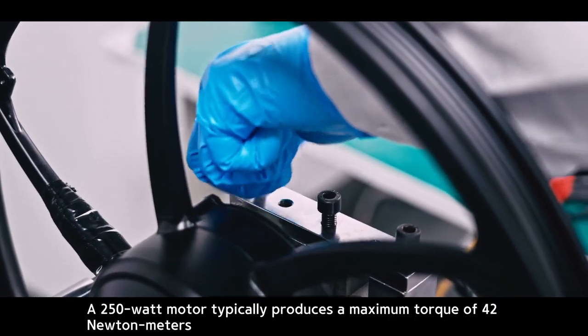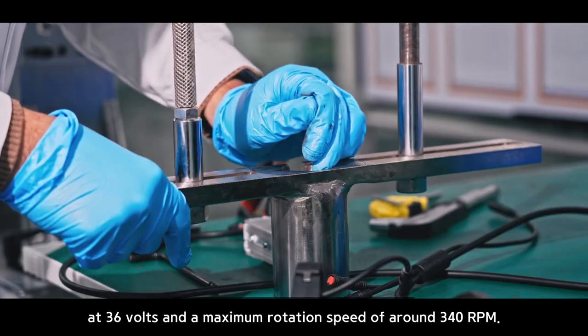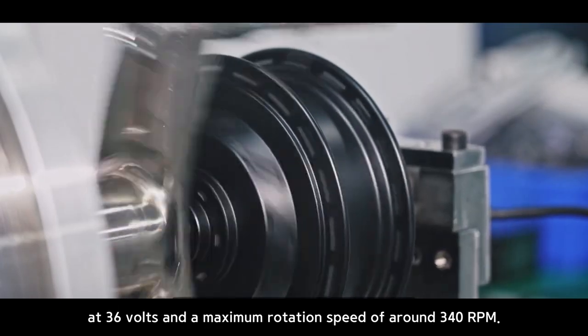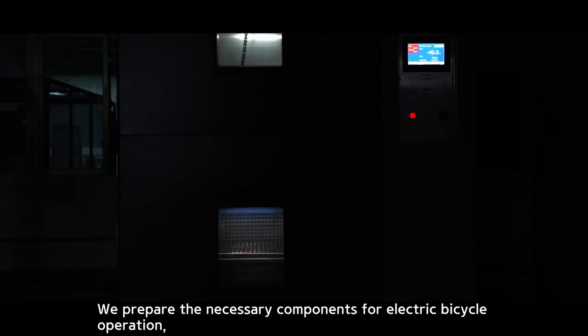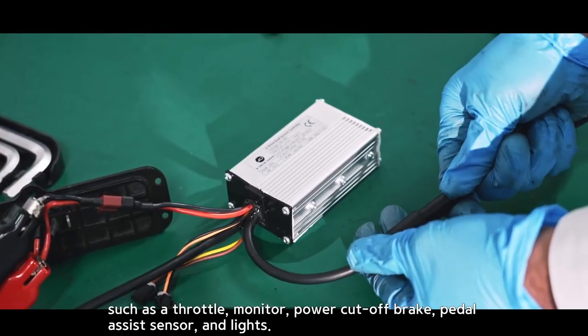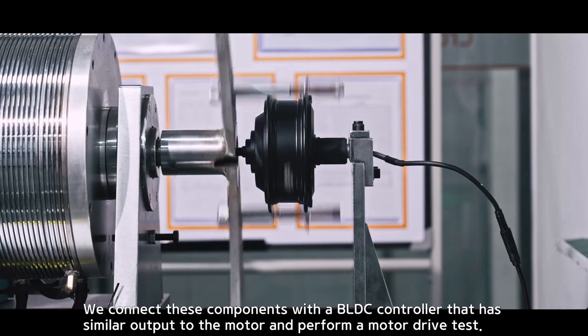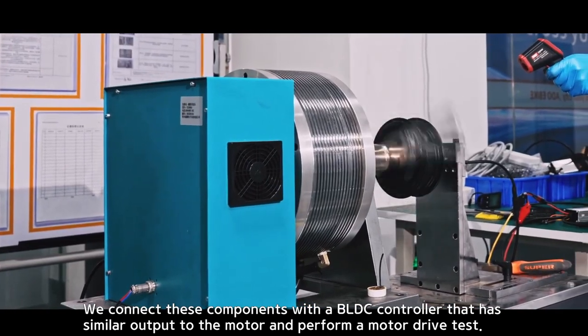A 250-watt motor typically produces a maximum torque of 42 Newton meters at 36 volts and a maximum rotation speed of around 340 RPM. We prepare the necessary components for electric bicycle operation, such as a throttle monitor, power cutoff brake, pedal assist sensor, and lights. We connect these components with a BLDC controller that has similar output to the motor and perform a motor drive test.